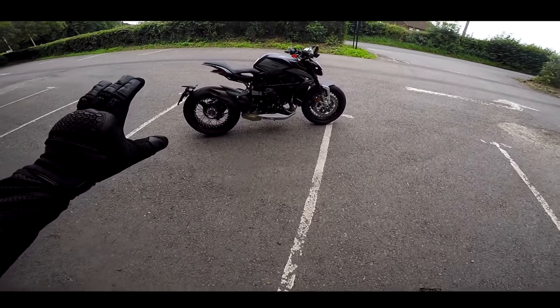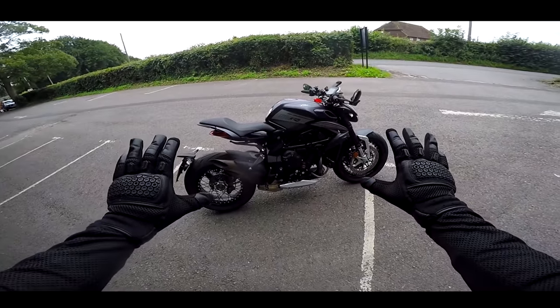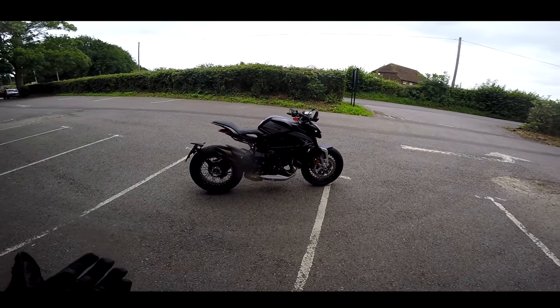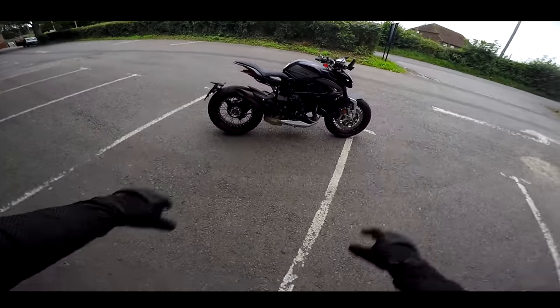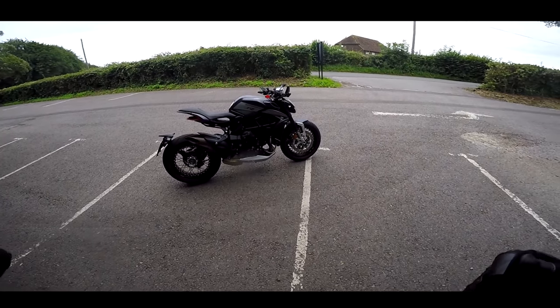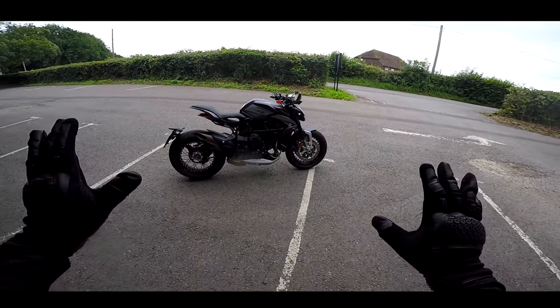Welcome back to my part two review of the fantastic MV Augusta Dragster. I've done a part one where I was running it in - the bike only had eight miles on it when I got it, so I couldn't really give it any razzing. This is part two, now with about 500 miles on it. In this episode we can give it a little bit of beanage because this bike is all about the top end.